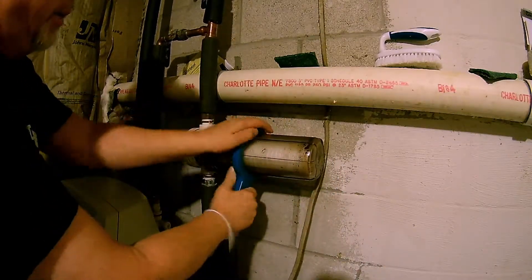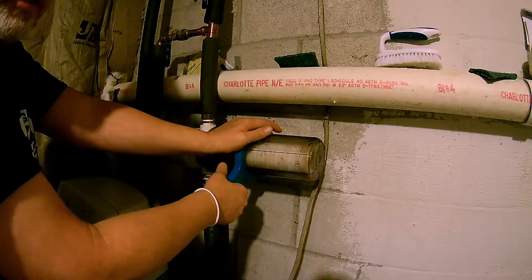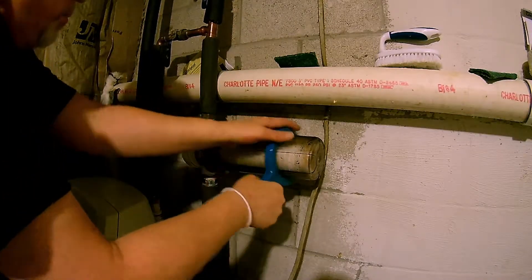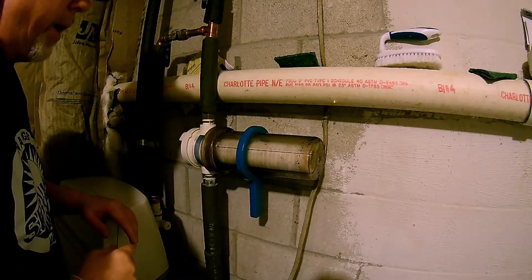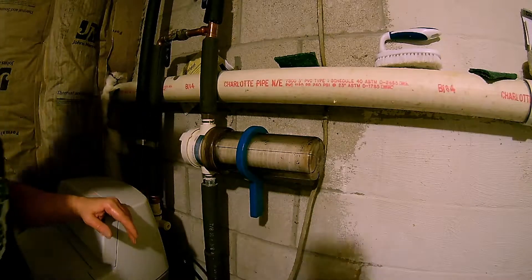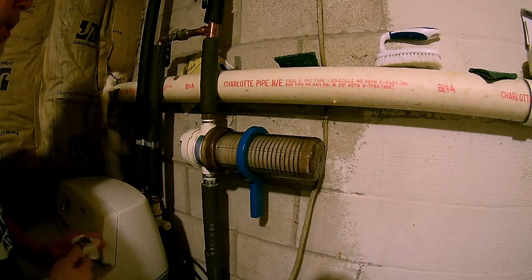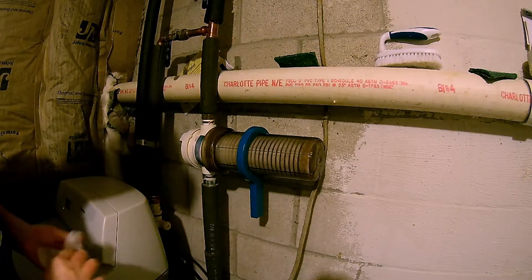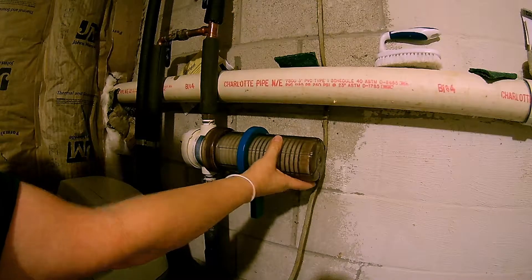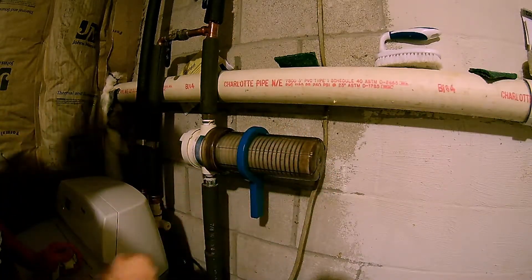We got it hand tight — let's get it a little bit tighter. Don't get crazy; once it's tight, it's tight. Okay, I'm going to go ahead and turn the water back on — we're going to check for leaks. I'm not seeing any leaks, so I know I got it on right. You can see how that cartridge expanded in there — that's normal, don't get worried about it. That's what it does; it's doing its job.